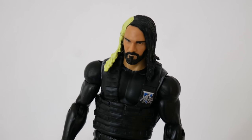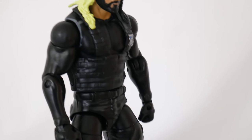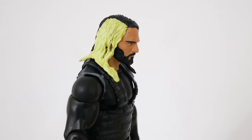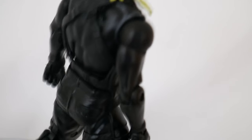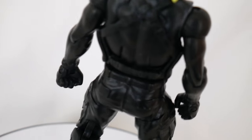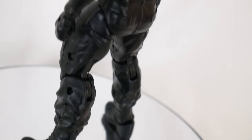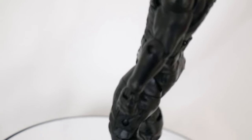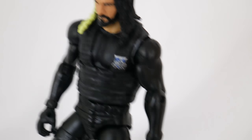Hey guys, what's up? Tommy here, back with a new fig hack. This was a super simple one day operation. If you saw my previous review — or was it three previous reviews ago — I did a review of the Walmart exclusive Then Now Forever Shield 3-pack, and I wasn't that pleased with it. It was a lot of re-releases of pretty poor figures. So I took the time to fix up this guy and make it Seth Rollins when he wore the long sleeve shirt for a very small period of time, about a month.